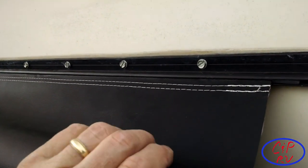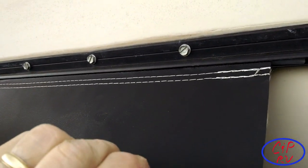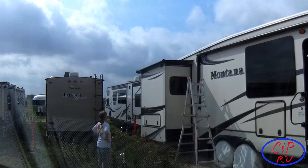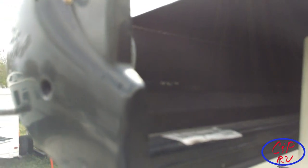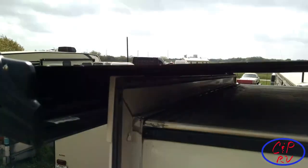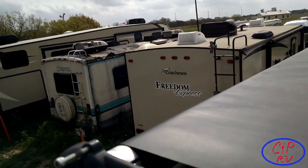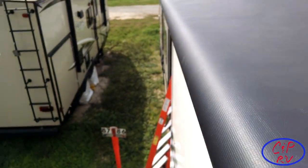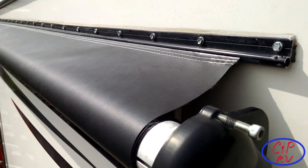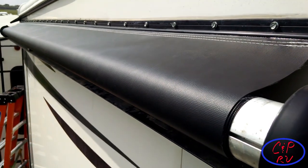We're up here now — we've got the cotter pin out, which puts the tension back onto the fabric. We can see up underneath there's nearly one full turn left on the fabric, and it's nice and taut. There's a little breeze blowing but it's not flapping too much, so we've got good spring tension. We're going to roll it back in and see what happens — it looks like all the slack is out.